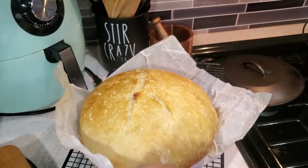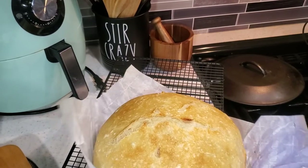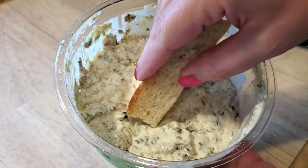We use this bread for all kinds of things, by the way. It makes excellent toast and sandwiches, grilled cheese — it's great for dipping too.